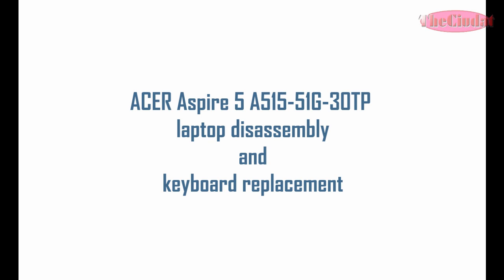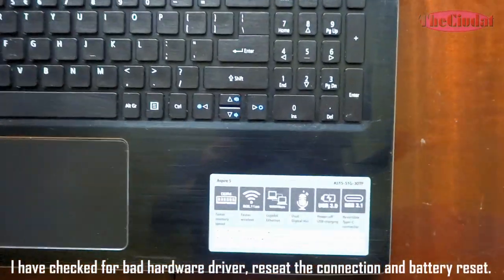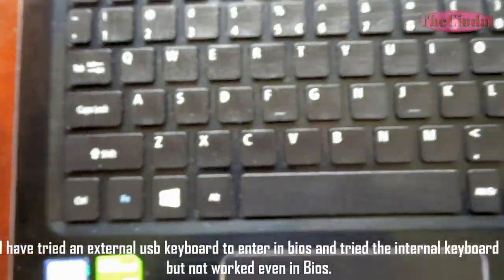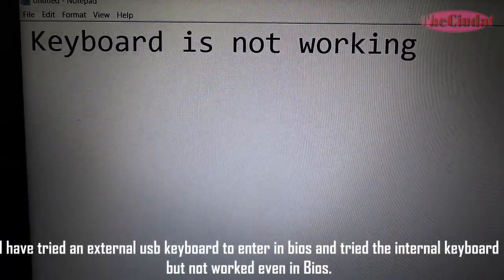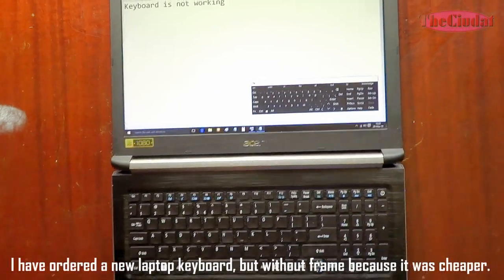Acer Aspire 5A515 Laptop Disassembly and Keyboard Replacement. I tried a few things to fix the problem but it seemed the keyboard was faulty. I have checked for bad hardware driver, re-seated the connection and done a battery reset. I have tried an external USB keyboard to enter BIOS and tried the internal keyboard but it did not work even in BIOS. I have ordered a new laptop keyboard.